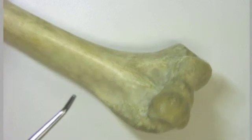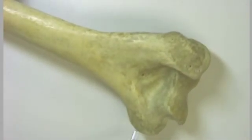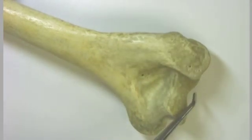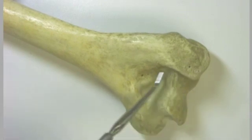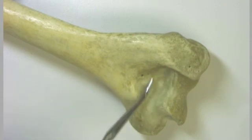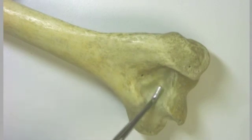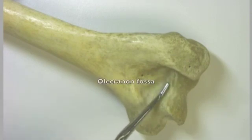Let's spin this over to the posterior side, and we'll see some of our old friends. This is the medial epicondyle, and this is the lateral epicondyle. We can see the trochlea relatively well, but not the capitulum. We can really see this wonderfully deep depression here, and this is where the olecranon process of the ulna is going to articulate. So this is referred to as the olecranon fossa.